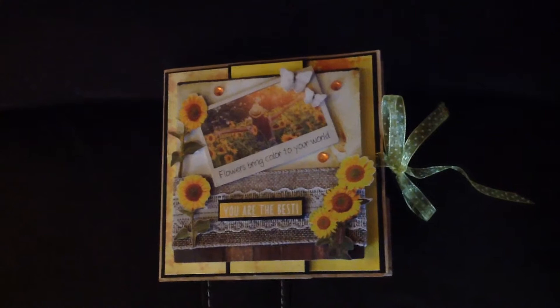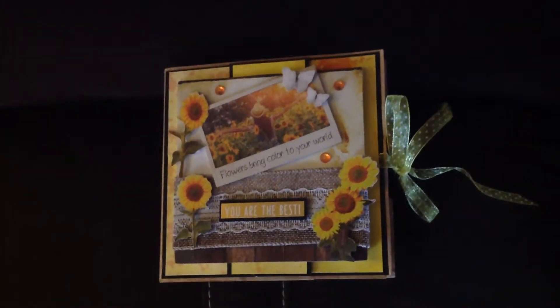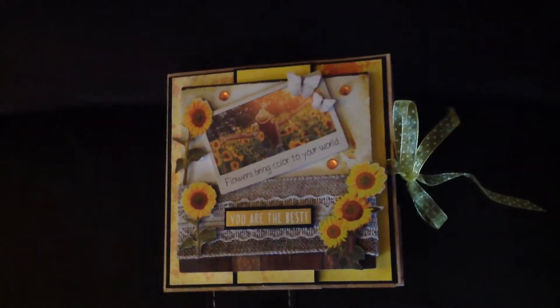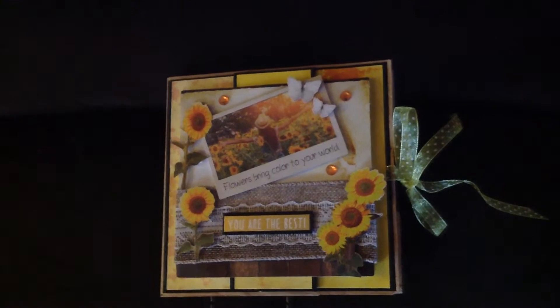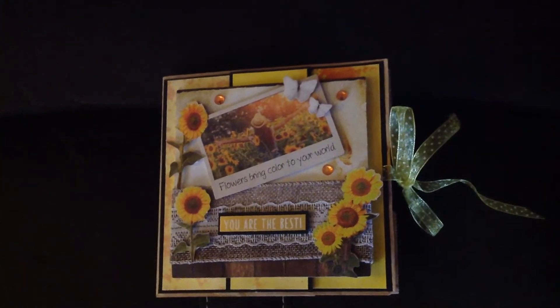Hello, this is Yvonne. Welcome to my channel. I have a project share today. What I have here is a paper bag card. I've made this for a crafty friend as a thank you for some napkins that she gave me.